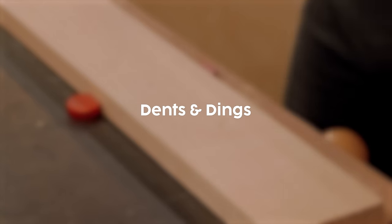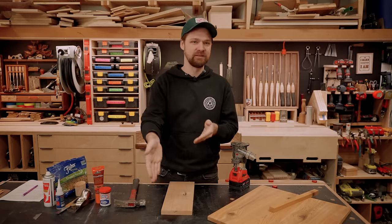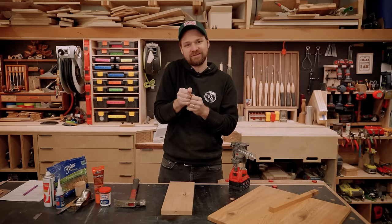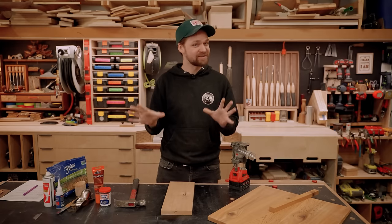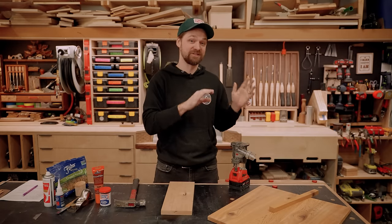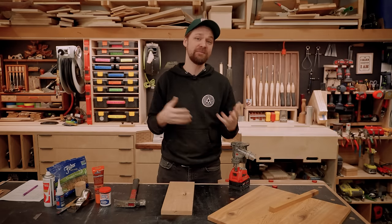Every time I'm about to finish a piece of furniture and I'm sanding, I'll notice a dent or a ding — often from having wood glue on your table and laying the piece on it, which just presses a little dent into the side. There's a really easy way to fix that. It absolutely blew my mind when I first discovered it — I thought I'd ruined a piece of furniture, and a friend came by and said you can steam out dents.